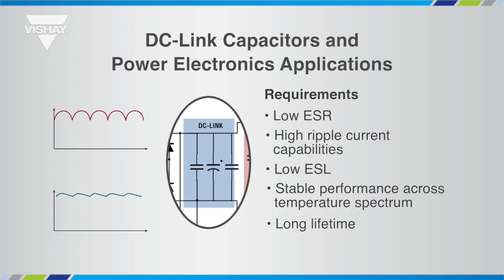Finally, a long lifetime will ultimately be associated with the DC-Link capacitor reliability and will reduce maintenance or intervention costs along the complete lifetime of industrial equipment.